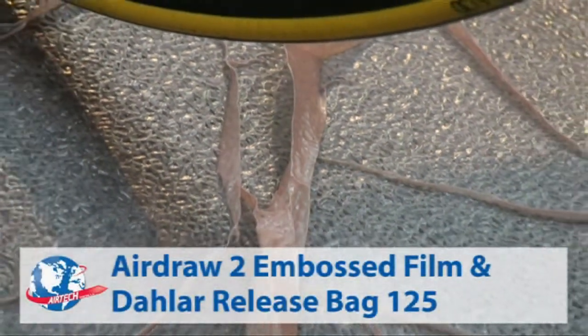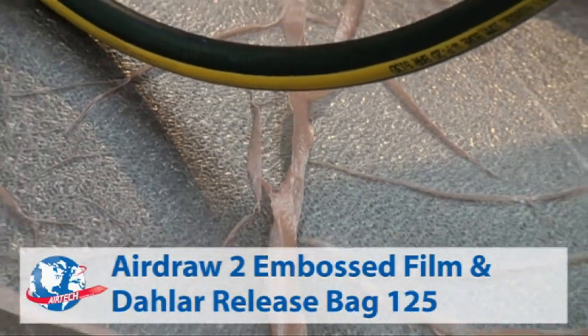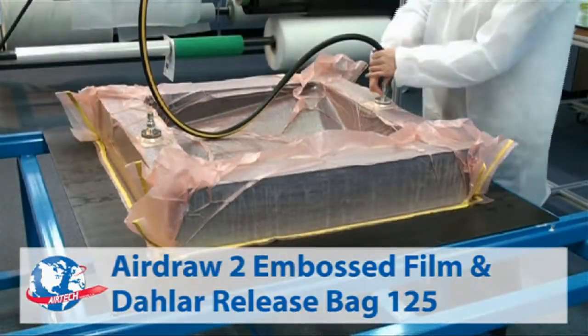AirDraw 2 and Dalar Release Bag 125 together provide an effective low-cost vacuum debulking solution, reducing cost of materials used, time, and labor cost.